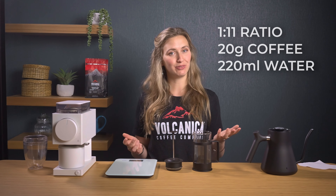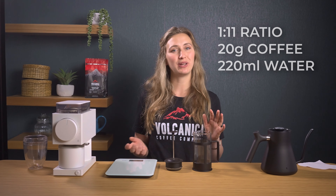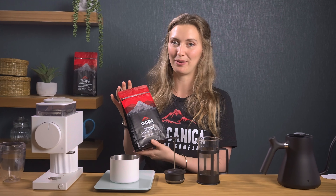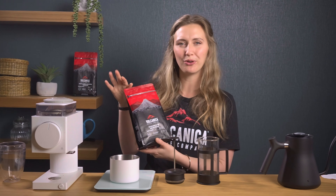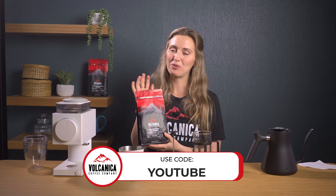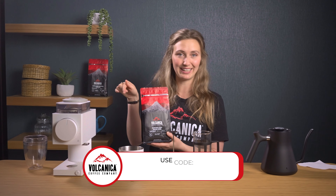The next recipe is the Volcanica classic French press recipe. We're going to be using a 1 to 11 ratio today, which is quite a strong cup. We want the water to be between 90 and 93 degrees Celsius, which is around 195 Fahrenheit. We're using the Burundi Long Miles Farm coffee, which is a light roast with apple, orange, and cinnamon notes — delicious. If you want to try some, we've currently got 20% off your first order, so just use the code on screen and the link in the description.